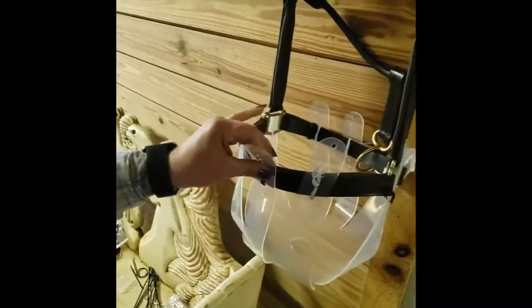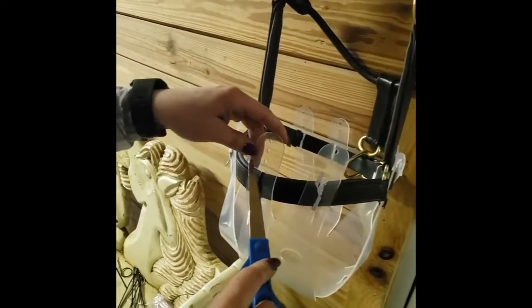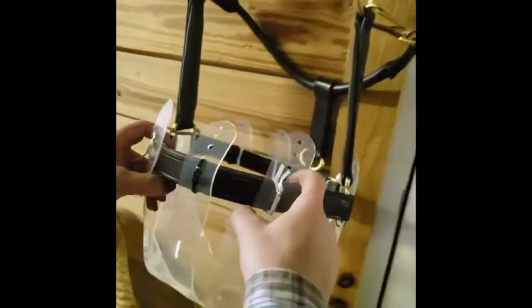When you're done cutting off the extra zip tie, you're going to go through and cut above this hole. I kind of cut it at an angle, make it kind of round, so that way there's less of a chance of it causing marks on your horse's face.